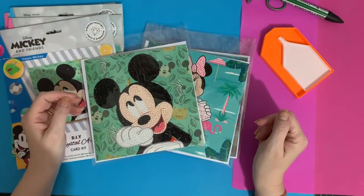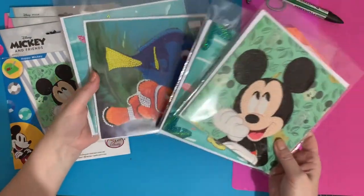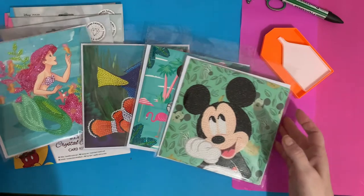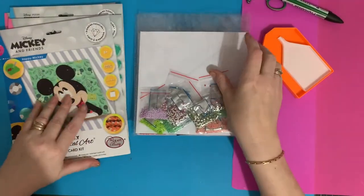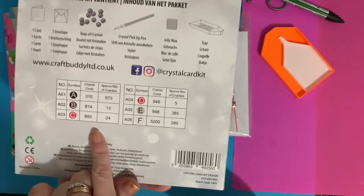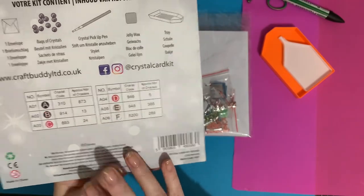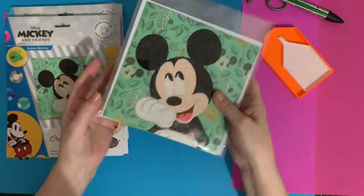Hi everyone, Liz here. Thanks for stopping by. So today I've got a completion review of four of the Disney cards — all nice and sparkly. We'll have a look at them more closely. And because we have DMC numbers on the backs of the packets now, so we can put our drills away in our storage, I'm going to show you what I do with my drill storage. Let's get into the first one and have a look.